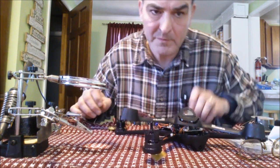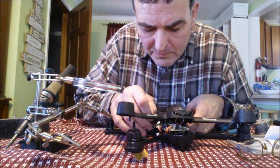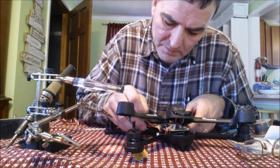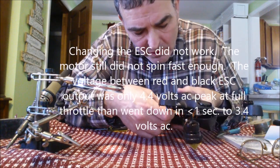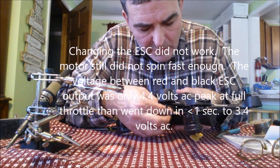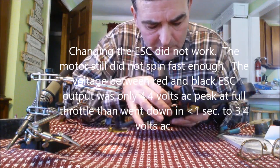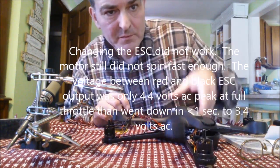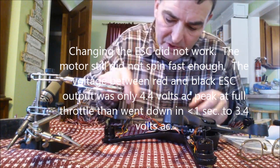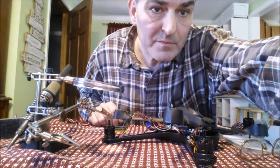I think the solder joints look good. Now I just need to plug this little wire connector back in — it just pushes in. Then I'll stuff everything back in and put the plane back together.